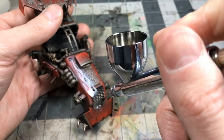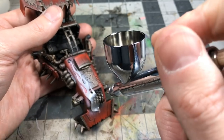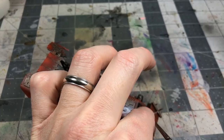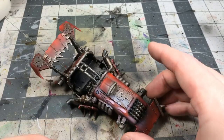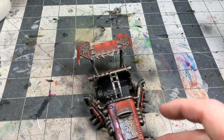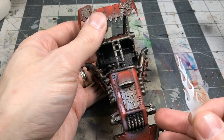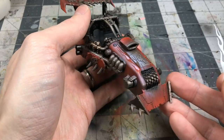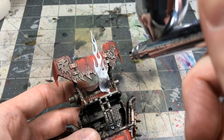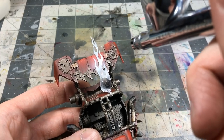I grabbed a simple white through the airbrush, thinned down quite a bit, and laid in a ghostly-looking flame stencil. I wanted that flame theme to run through the model, so I popped it on the tail fin and even the front scoop gets a little bit of flame.